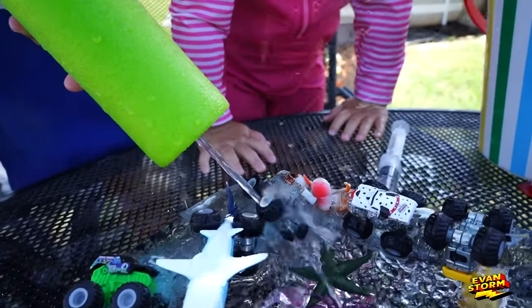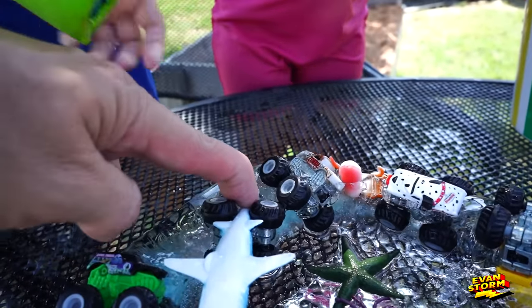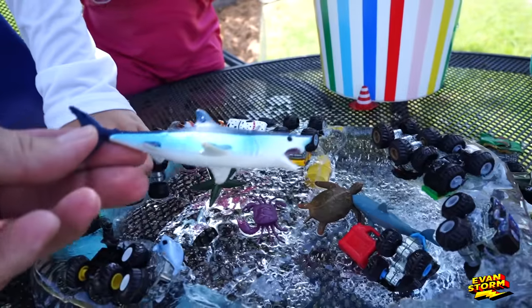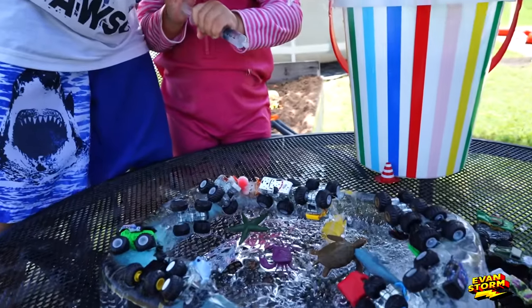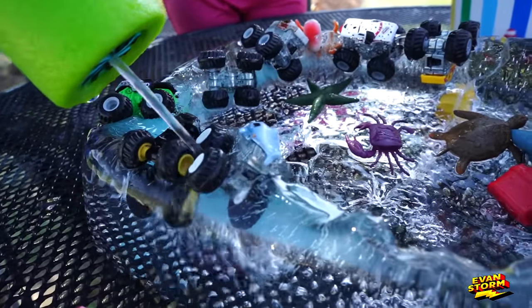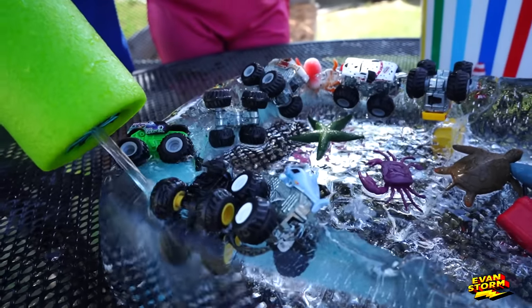Blast him. Get his tail — his tail's stuck. I think we can just push it out. This is a Mako, it looks like. Okay, now which truck should we get out, Evan? Megalodon. Okay, try to get Megalodon out. Wait, there's two.